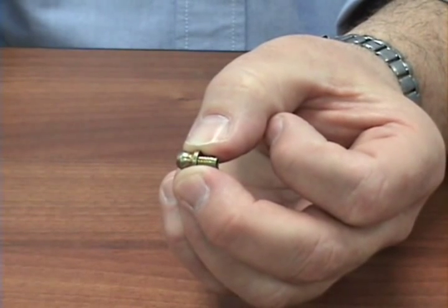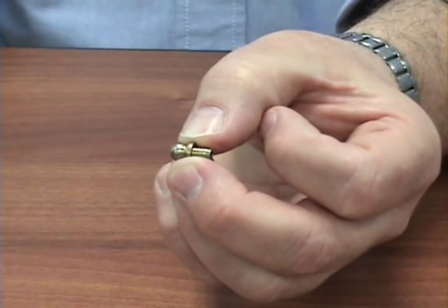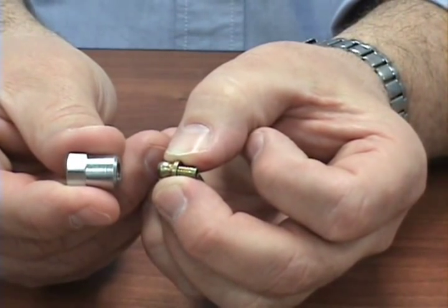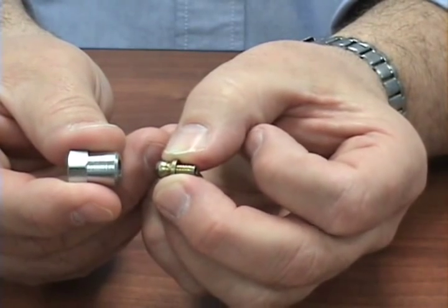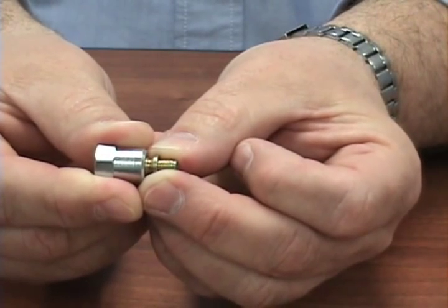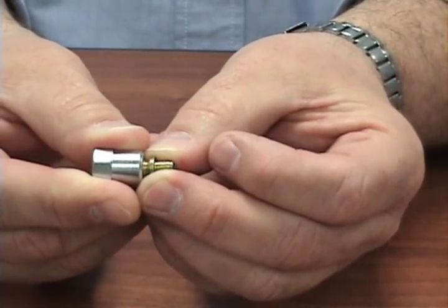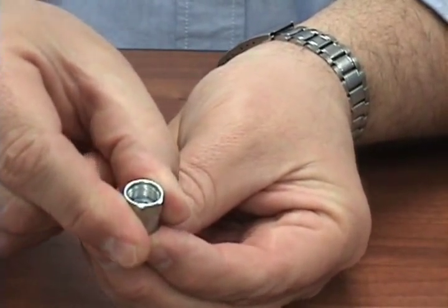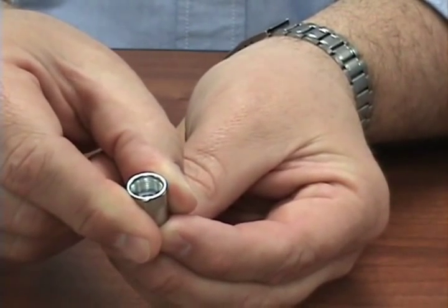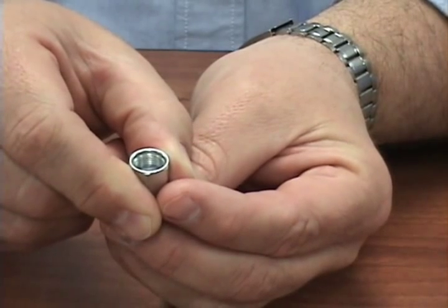If you're running remote lines to a manifold of grease nipples or to automatic systems, what can be used is what is called the Zerk lock. This adapter snaps over top of the drive type fitting so it no longer has to be removed from the bearing point. This turns that grease fitting into a one-eighth NPT female thread, so now you can hook up your grease line going to either a manifold of grease fittings or onto your automatic lube system.